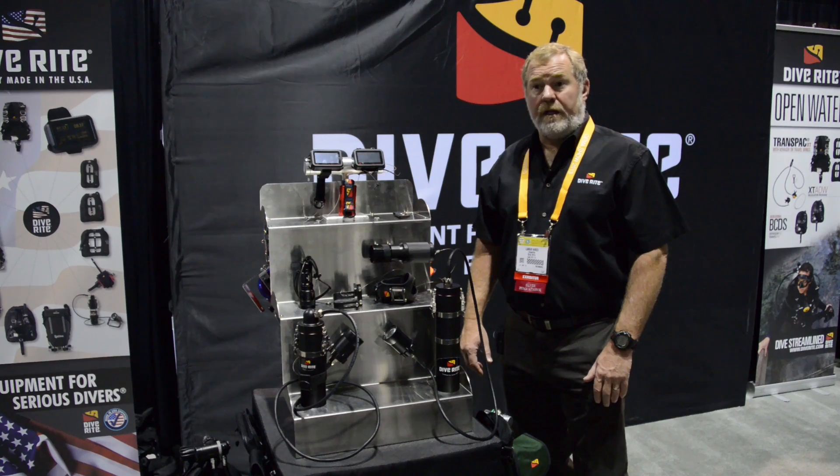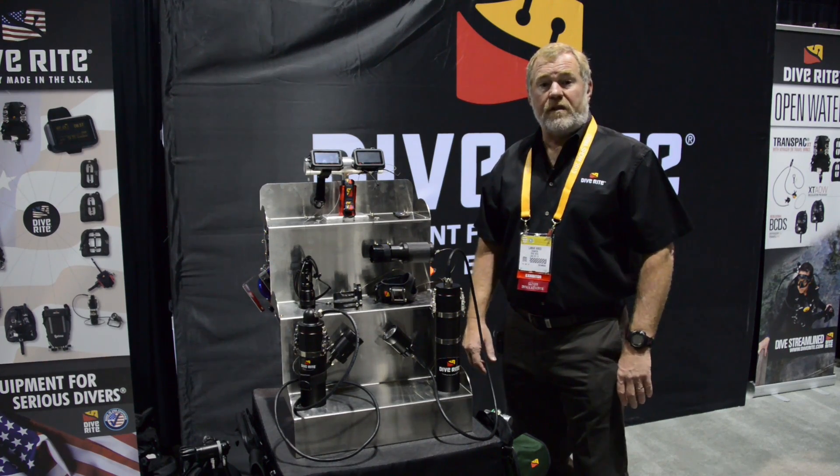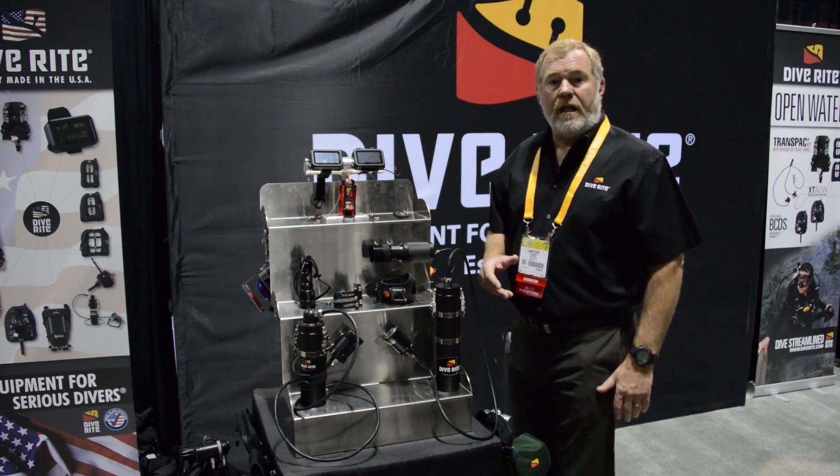We're at DEMA 2013 here in Orlando and we're showing a few new products that we've just released. I want to give you the highlights on those products.